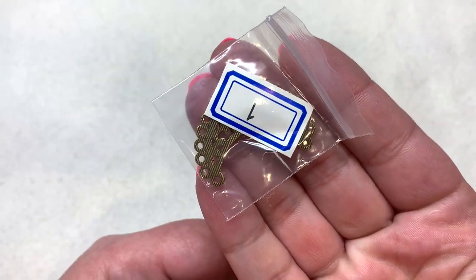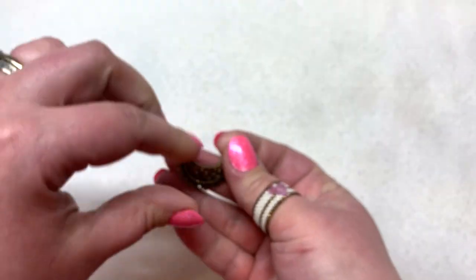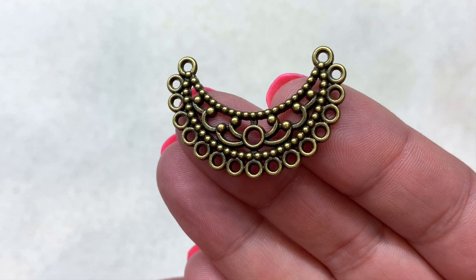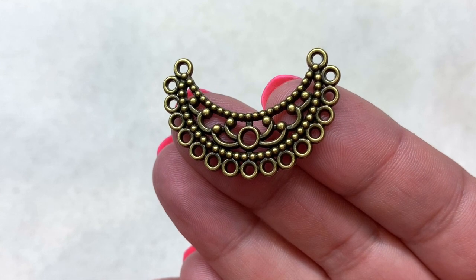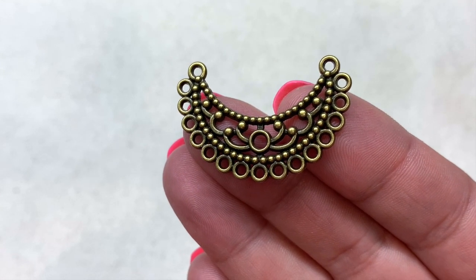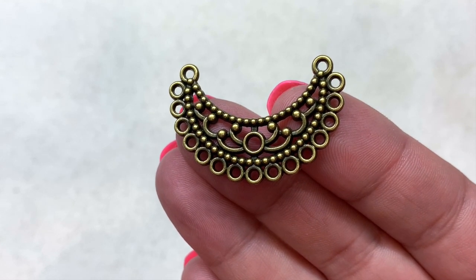Our first item is the 23 by 35 millimeter chandelier focal in an antique bronze finish with lots of different holes and openings where you can attach beadwork. You could make a lovely fringe pendant necklace, for example — I've got a tutorial on something similar if you want to check that out.